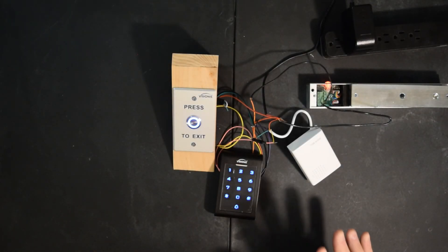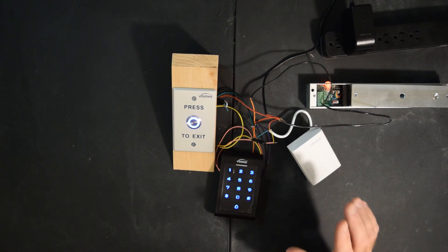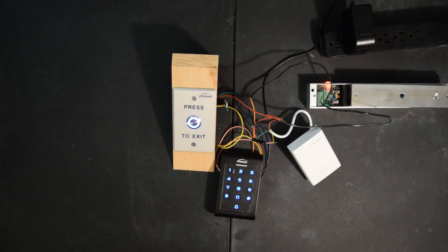All right, so this completes our hookup and programming of our keypad, push button, doorbell, and mag lock system. I hope this video is a big help. Thanks for watching.